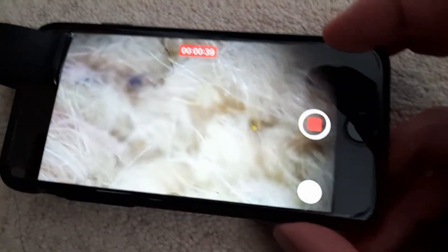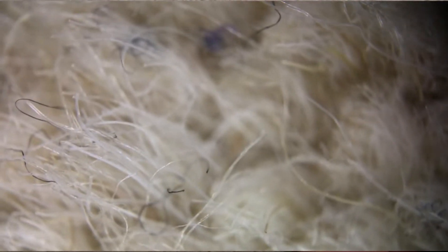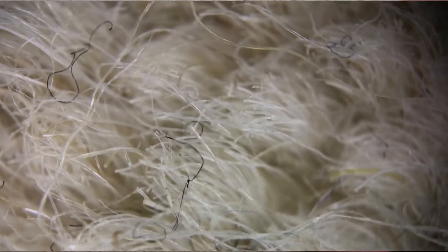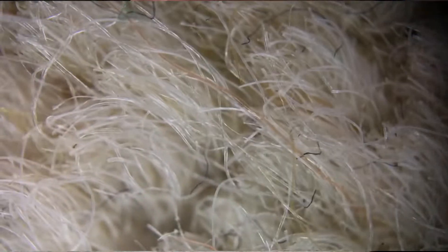Now we've got the floor here — I put it on the floor. I'm probably going to see some little weird bugs in a minute. Again, I'll attach the footage from the actual phone where it's actually crazy how well it zooms in and works.